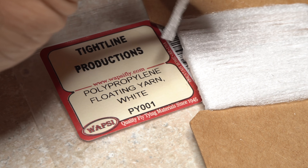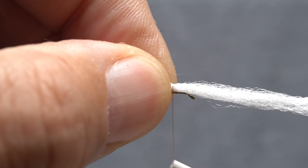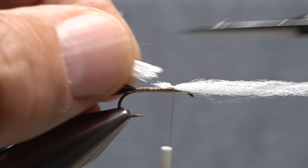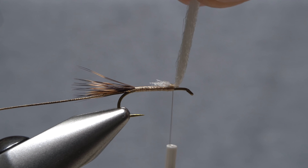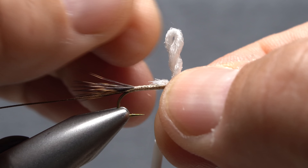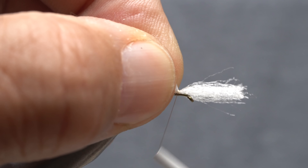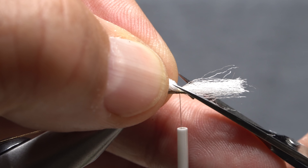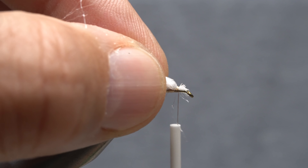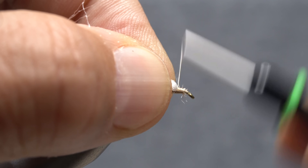White polypropylene floating yarn is used for the wing of the fly — a card-width segment is plenty. Place one end of the segment on top of the hook shank and take nice tight rearward thread wraps to bind it down. While maintaining your grip on the yarn, lift the end up and snip it off at a shallow angle. Pull the front portion of the yarn up to vertical and give it a real good clockwise twist as if you're looking down on it. Fold the yarn over, allowing it to furl on itself. Pinch the base of the newly formed post and anchor the loose end of the yarn to the hook shank immediately in front of the post. Make sure it's bound down really well, then reach in with your tying scissors and carefully snip off the excess yarn at a shallow angle — take care not to accidentally snip the fibers of the wing post or your tying thread. With the trimming done, cover the butt ends of the yarn with wraps of tying thread.